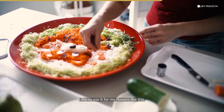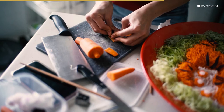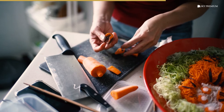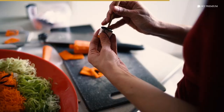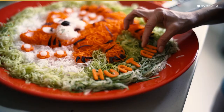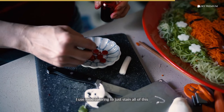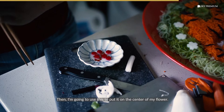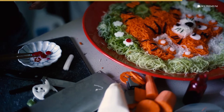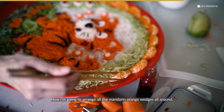I like to use it for my flowers. I use food color to just stain all this and add some red to it. And then I'm going to use this to put it on the center of my flower. Now I'm going to arrange the mandarin orange wedges all around — that will nicely frame the lo hei.